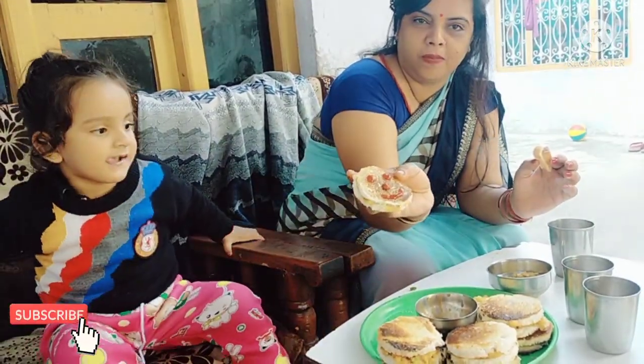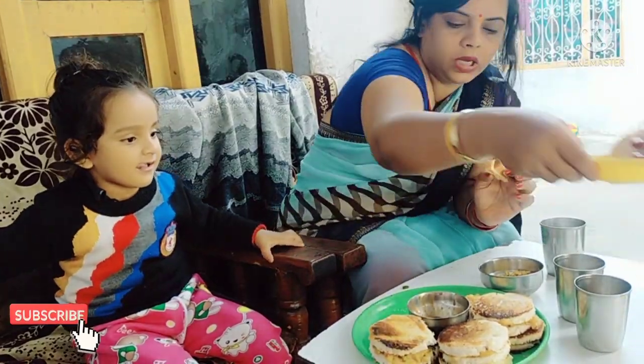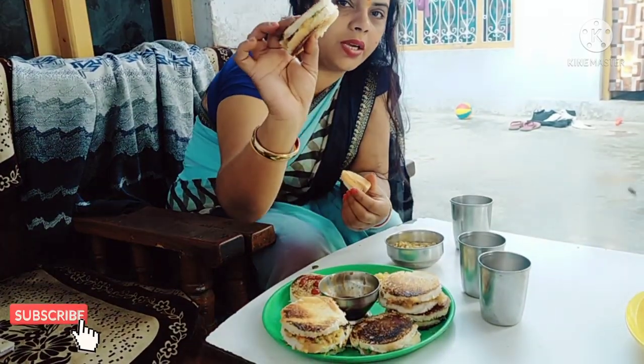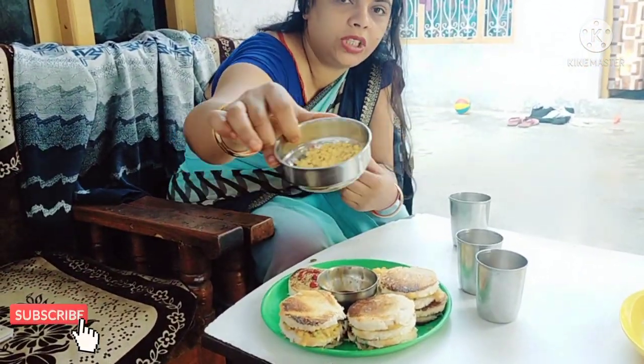If you like my video, please like it. If you like my videos, contact me with a post. Please press the like button.